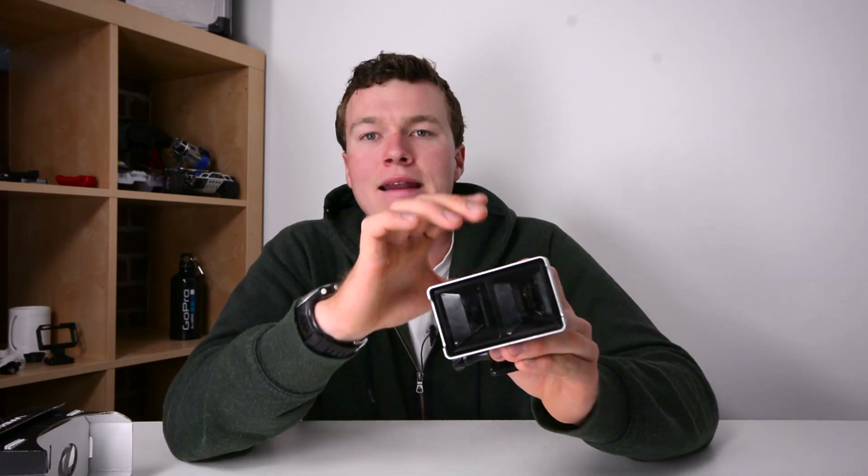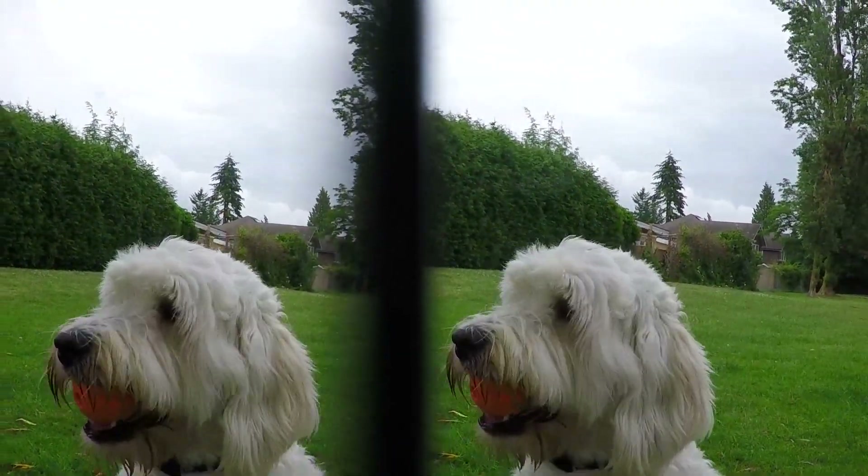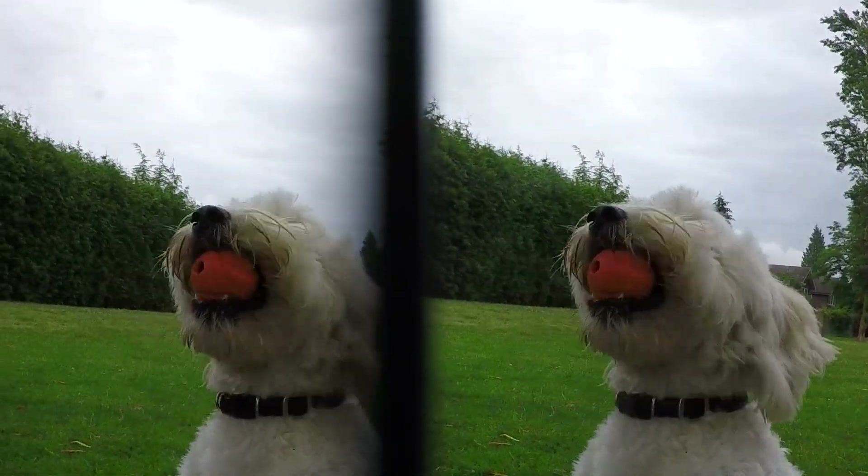We're going to talk briefly about how it works. There are two sides to the lens — the right side and the left side. The light that comes in the right side is what's going to be seen by your right eye, and what comes in the left side is what's seen by your left eye. If you look at the final image recorded by this lens, you'll see that it's split in half down the center.